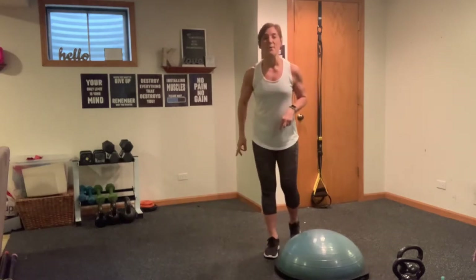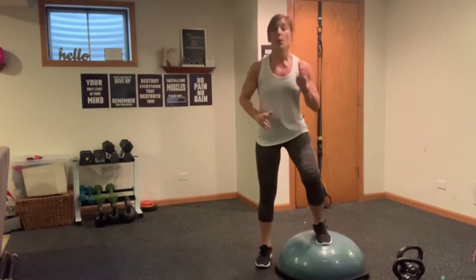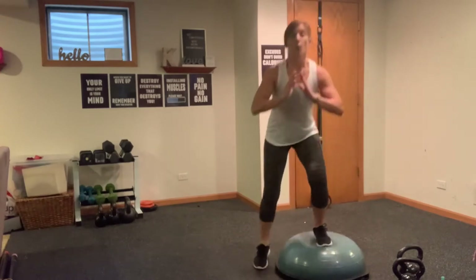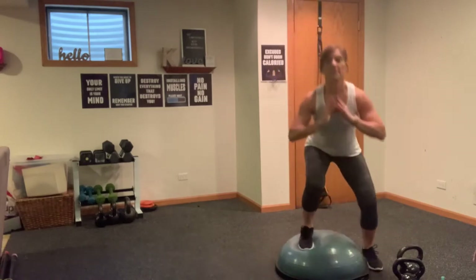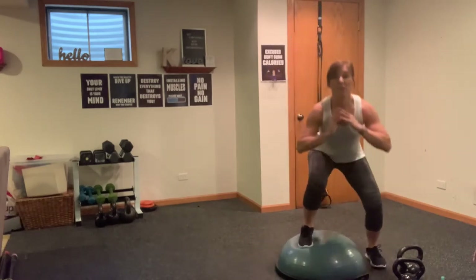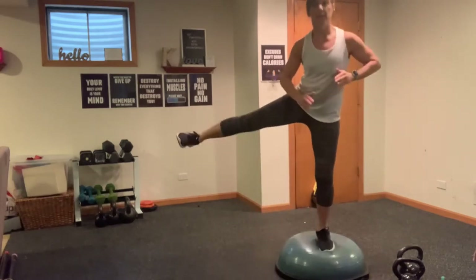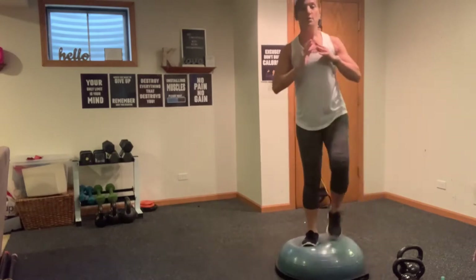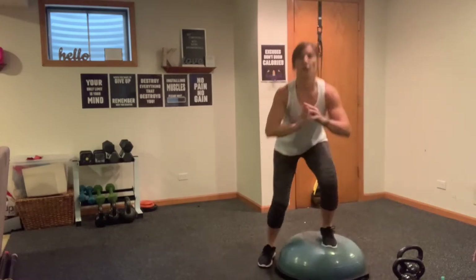We're going to start with our warm-up. Come onto one end of the BOSU or step or just the floor. We're going to do three moves: squat down, tap up; squat down and lift; squat down, travel over. So it's squat, tap — squat, lift — squat, up and over. Squat, tap — squat, lift — squat, tap, and over.